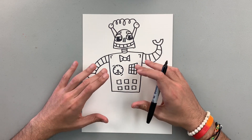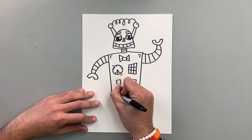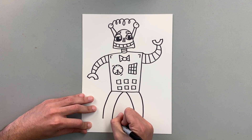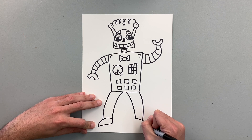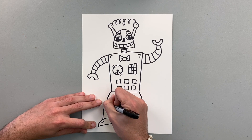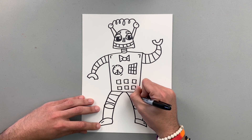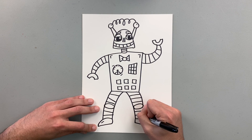I have the head, torso, and arms. Now I'm going to work with the legs. I'm going to do kind of like the same here and then here too. And then I want to add an oval in the middle, kind of like to represent the knees. And then I'm going to add some lines to add some details.